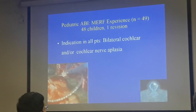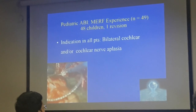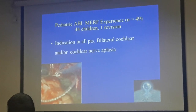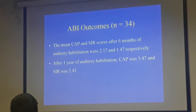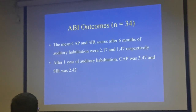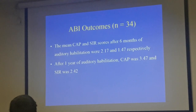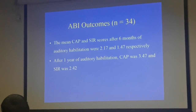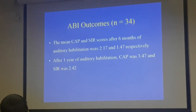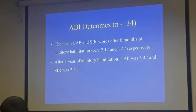We have done about 53 cases so far. One revision where we had to remove a device that had been damaged due to a fall and then re-implanted. Almost all our children had absent or abnormal cochlear nerve. Roughly in six months nothing much happens — the CAP score goes up to two and the SIR score to about 1.5. But after a year it picks up, and importantly it continues to grow. You need about two to three years of habilitation for a brainstem implant child compared to one year for a cochlear implant. You really need clear preoperative counselling — this is for the long haul, at least a three-year habilitation, nothing less.